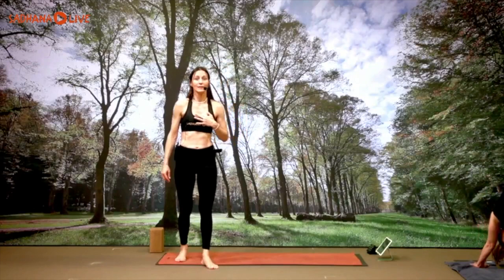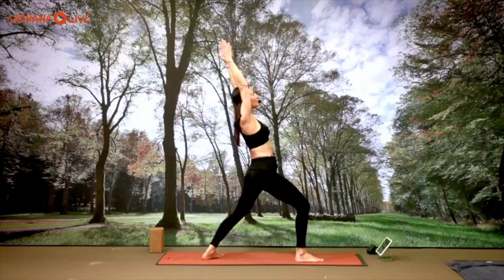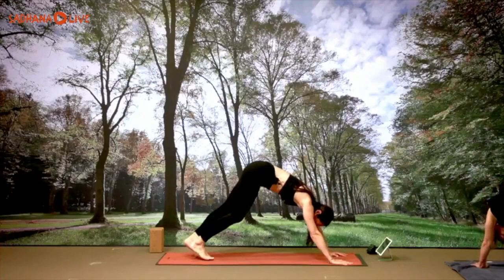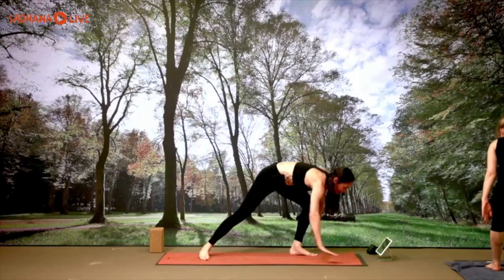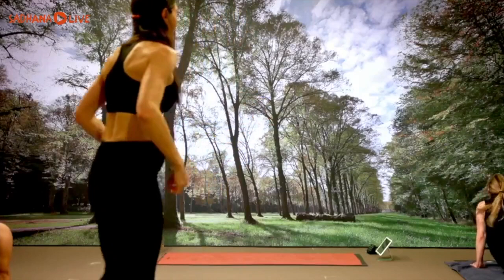Up dog, inhale; down dog, exhale. Right leg up to the ceiling, inhale. Right foot forward, left foot down — warrior one, inhale, inhale, come up; exhale, exhale, plank. If you're doing lots of inversions and want to skip the chaturanga, of course you do. Up dog, inhale; down dog, exhale. Left leg up, inhale. Left foot forward, right foot down — warrior one, inhale, exhale. Stepping the left leg back, plank, knees-chest-chin or chaturanga, up dog, down dog.